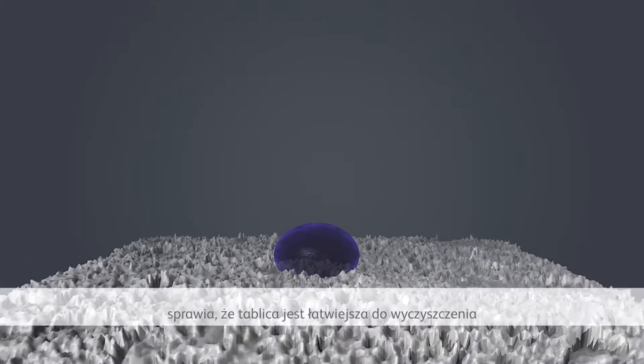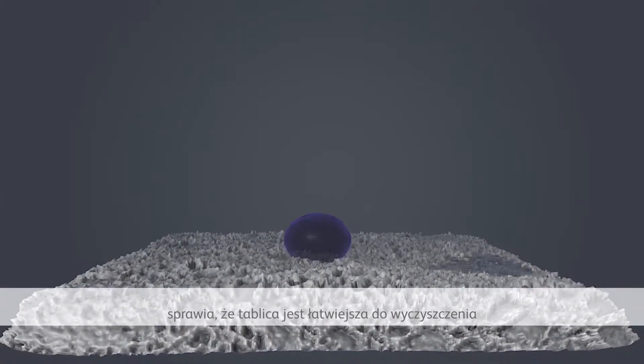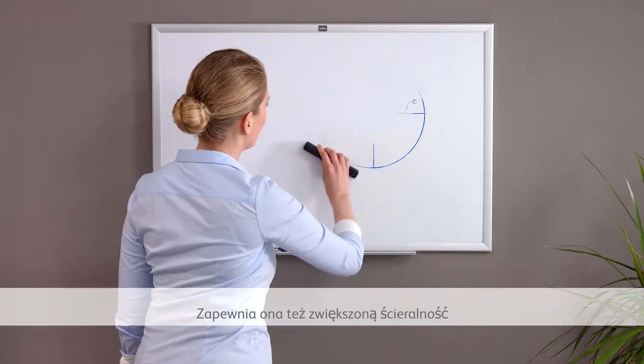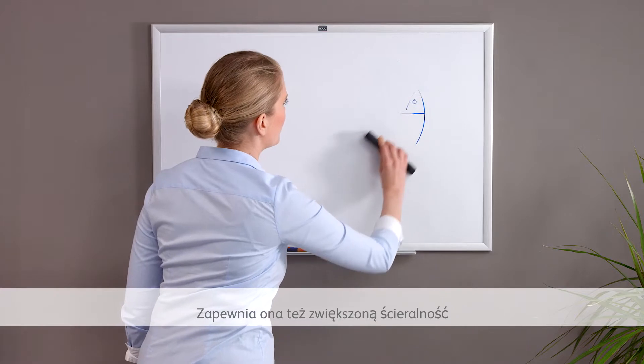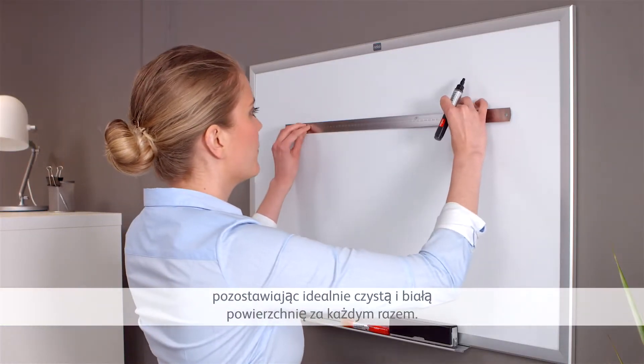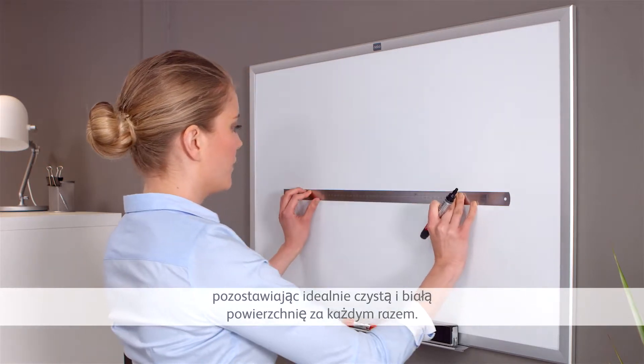Unique to Nobo, the NanoClean surface makes the board easier to clean and far more resistant to stains and ghosting. Nobo NanoClean technology delivers increased erasability performance versus standard steel boards, leaving a cleaner and whiter surface every time.